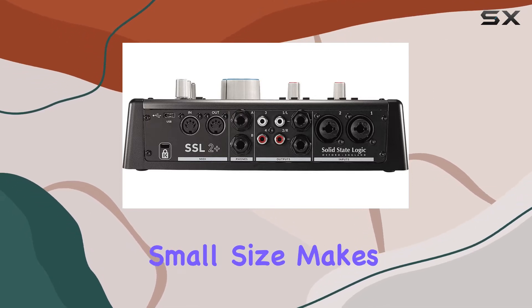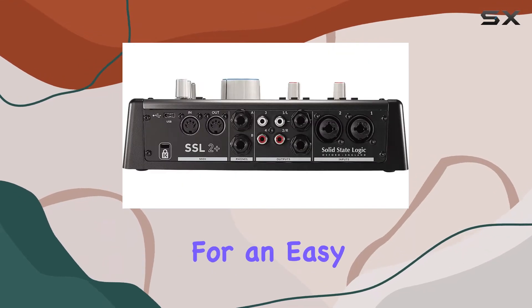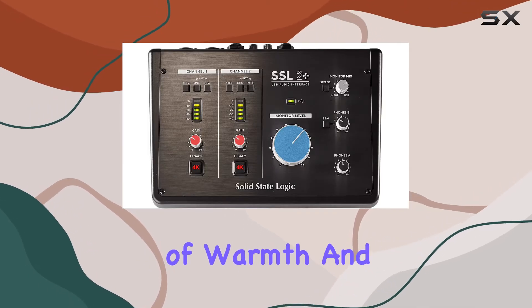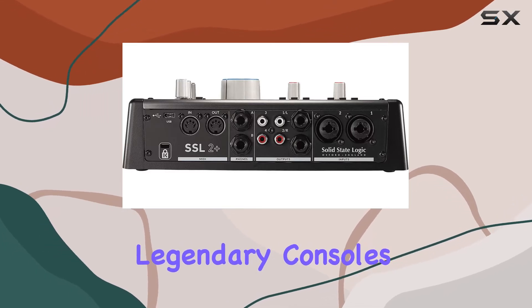The interface's small size makes it perfect for limited desk spaces, and its straightforward design allows for an easy, no-fuss setup. The Legacy 4K analog enhancement feature adds a unique touch of warmth and character to your recordings, emulating the sound of SSL's legendary consoles.